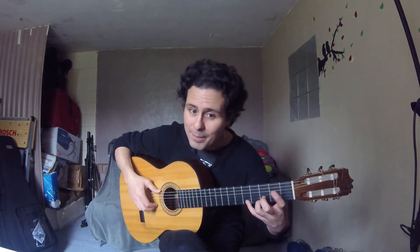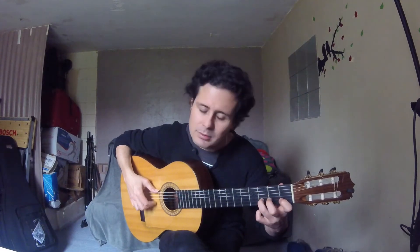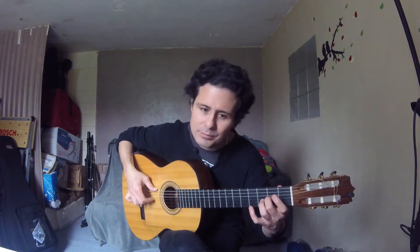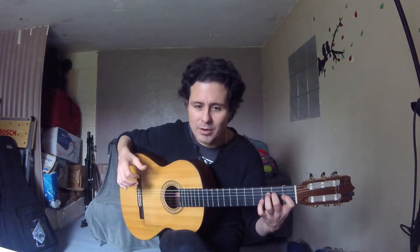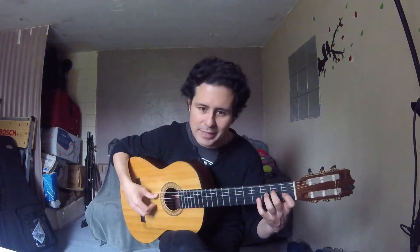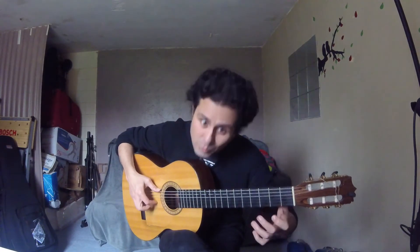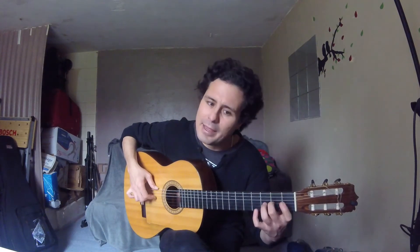So this is one, two, three — there is the first slur — then six, second slur — and then no more slurs. Ten, eleven, twelve. I am starting with index and using slurs on beat three and beat six. In the second pass we have: one two three four five six seven eight nine ten eleven twelve.